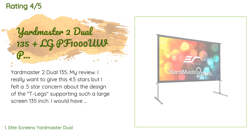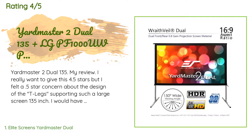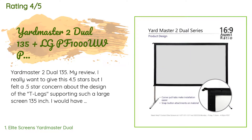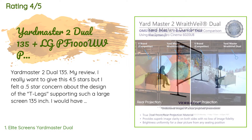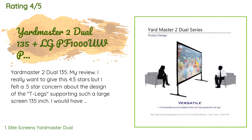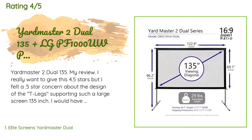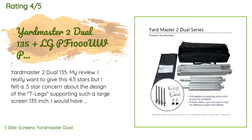There are six reviews with an average rating of 4.9 stars. A customer said: 'Yardmaster 2 Duel 135 — I really want to give this 4.5 stars, but I felt a 0.5 star concern about the design of the T-legs supporting such a large 135-inch screen. I would have felt more comfort having additional bracers, an A-leg design, or some other support. Part of my concern is that I have a concrete patio, so I cannot stake it down and must rely on sandbags.'